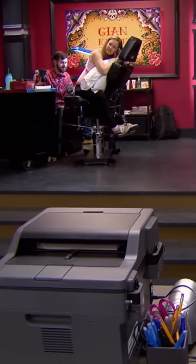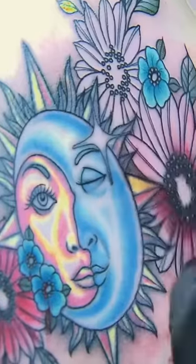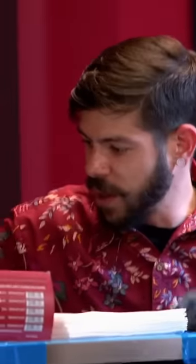Some of these flowers are going for the other side now. This canvas is awesome. She's letting me do my thing, just reworking this tattoo and adding to it. Looks beautiful, I gotta say. This is lovely.